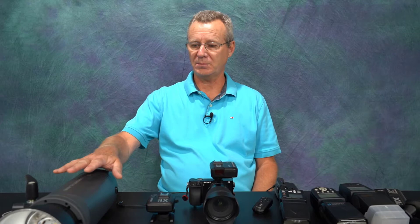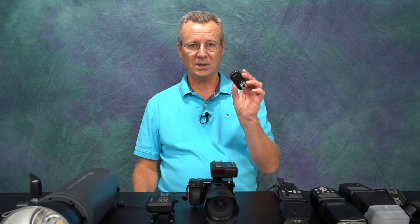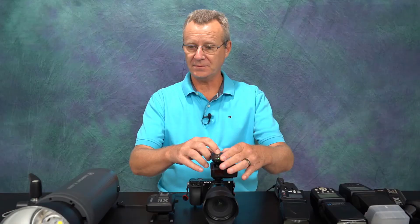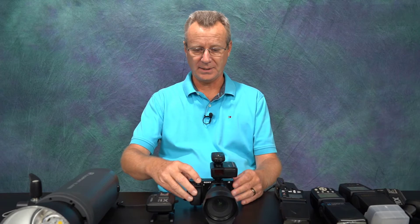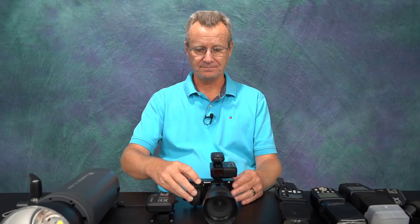On my right I've got a monoblock — this is my old RL600B, made by Jinbei in Australia. It's a great unit for overpowering the sun and it's portable. I can take it out into the field and it comes with the RL600B2 trigger system. The way I typically use this is I'll pop this on top of the X2T if I need to overpower the sun, and then I can fire it remotely.